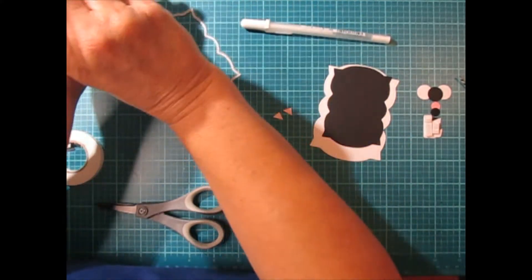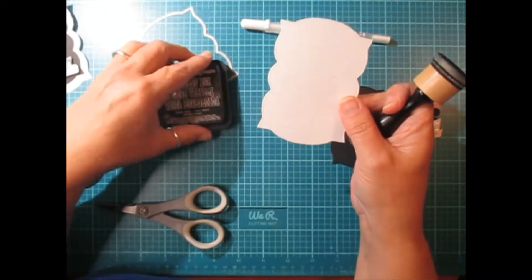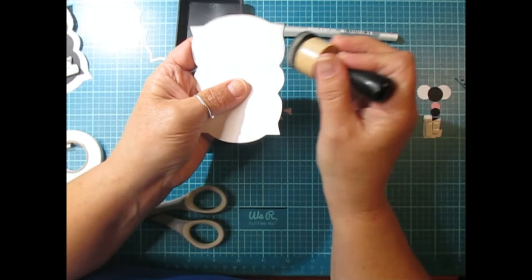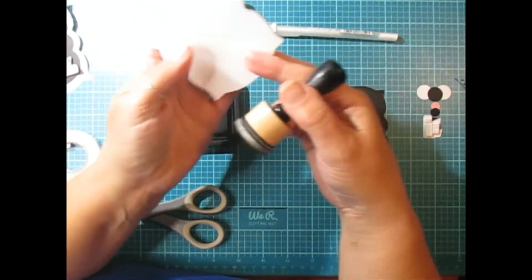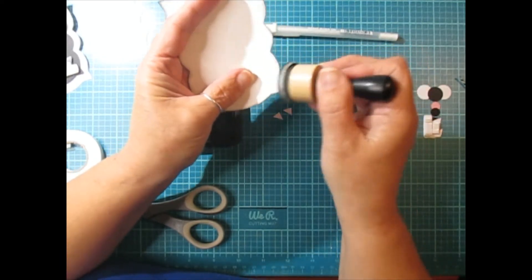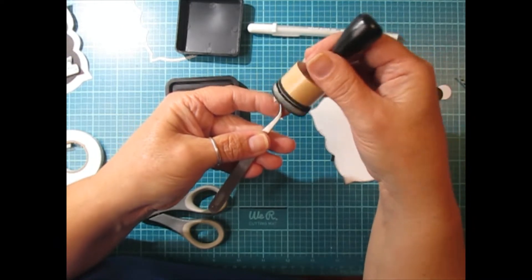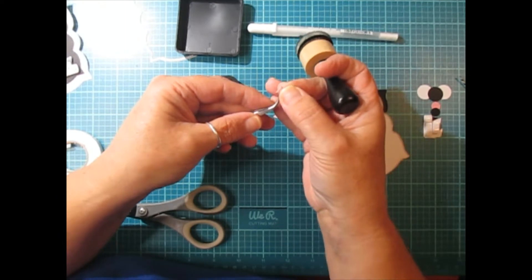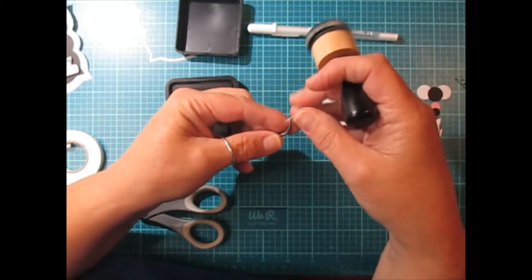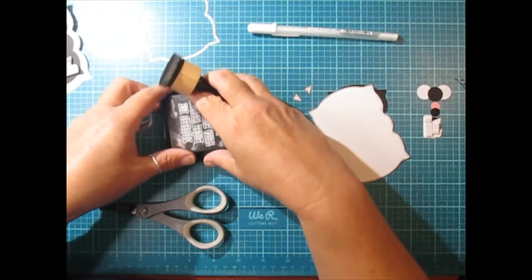Now I did ink them up. I'm using Tim Holtz Black Soot. I also inked up my white tag here — just kind of ink the edges up a little bit. I'm going to need a tweezer for this part. I'm just going to pick it up with my tweezers and turn it around and ink the edges. And then I'm going to take the edges of the little ears. I wanted to do that right away so I wouldn't forget.